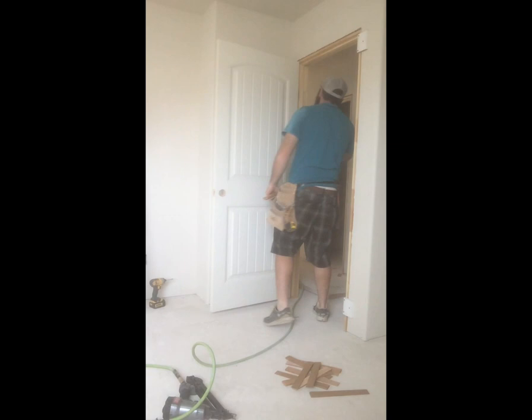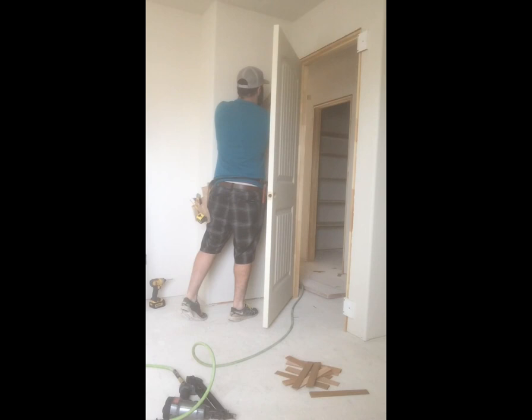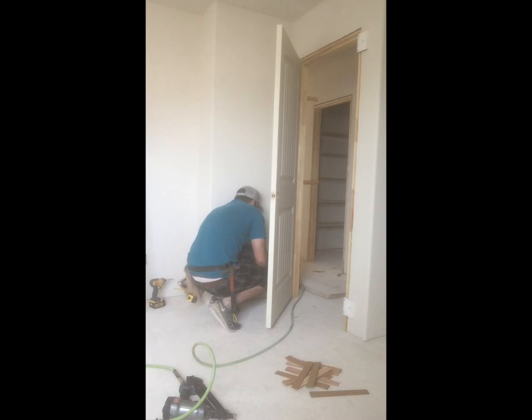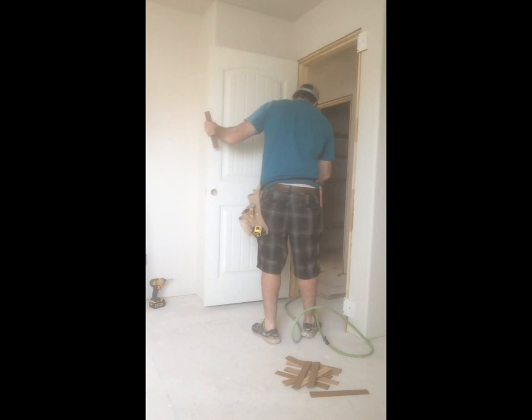Once that's done you can start putting shims in — always start with your hinge side. Put the shims right behind the hinges. With this particular builder he likes three nails wrapping around the hinge, which I'm not a big fan of, but this is paint grade so it'll all be filled. Then just nail it off.